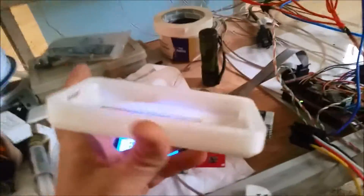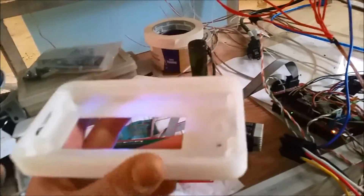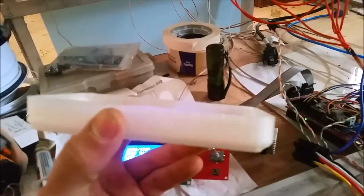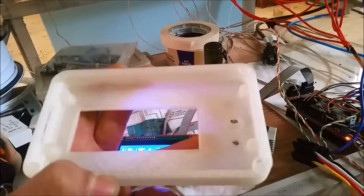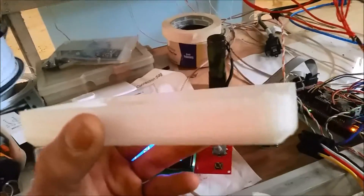This was like a six-hour print and got up to about 96, 97%. As you can see, it's almost done. In fact, I might still be able to use it, but yeah — it caught fire and I had to unplug it, which was a waste.